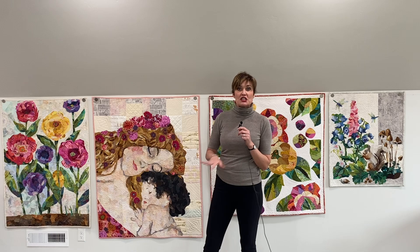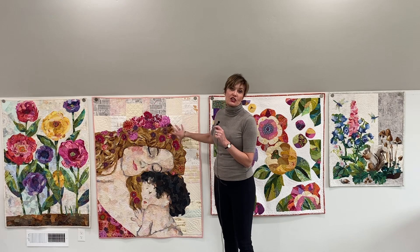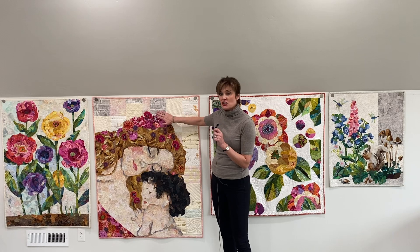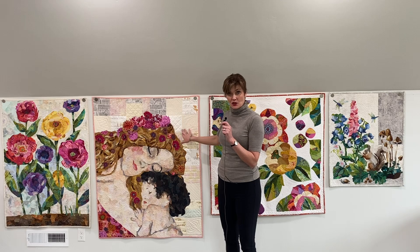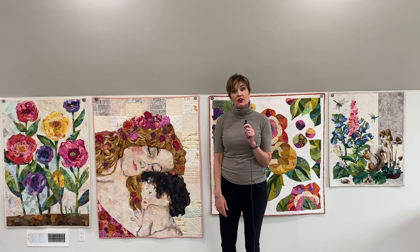The next option is to take that foundation panel and cut it away from the background that you're not interested in using. The leftover background, you can cut that away and then take just the collaged piece and apply it to a background of your choice. Now that background can be pieced, like this quilt, or a solid piece of fabric. After you have collaged and cut this out, you're just going to run a thin bead of glue all the way around it and smash it down onto the background of your choice.